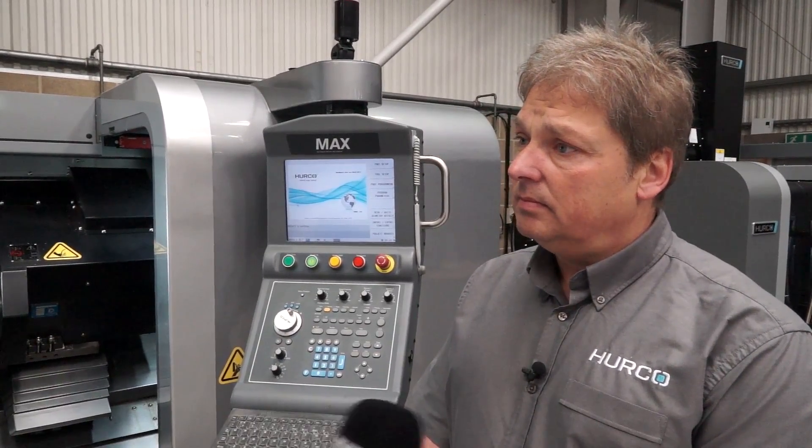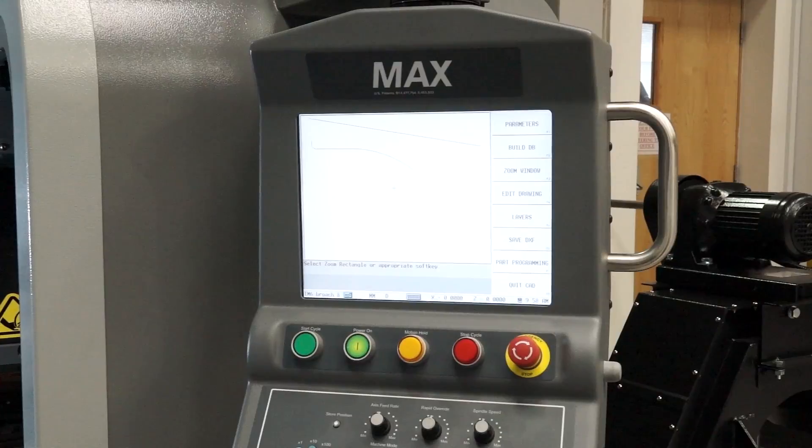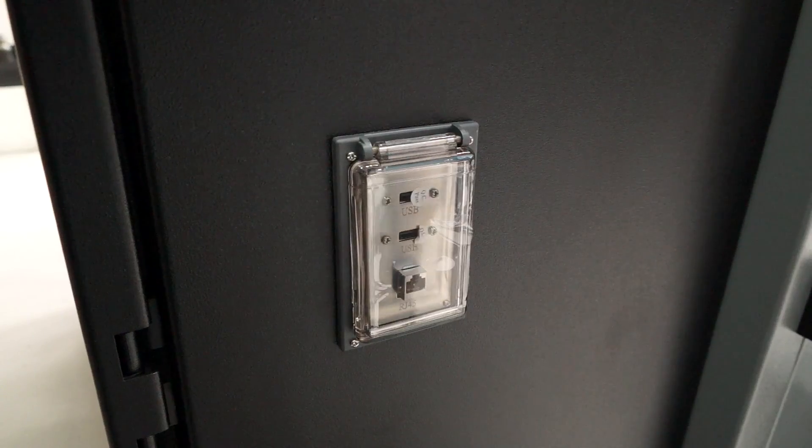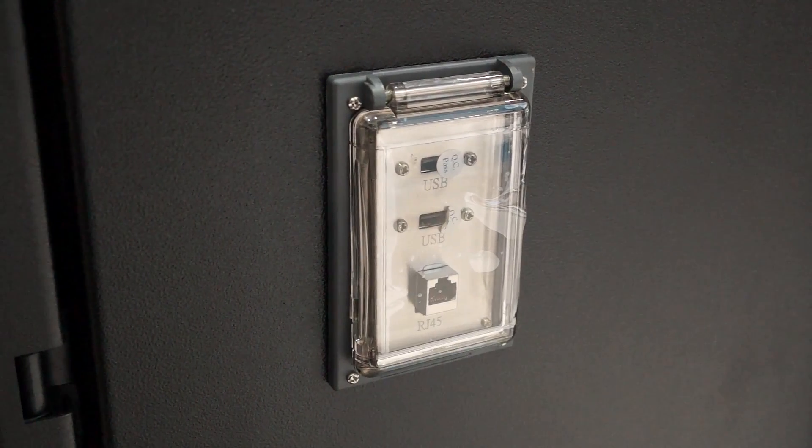And the control on the machine here? It's our own Herco control. It comes standard with all machines. It features enhanced graphics, USB ports, and 2GB of RAM.